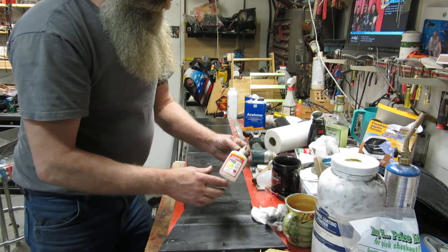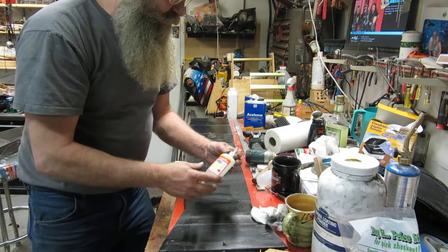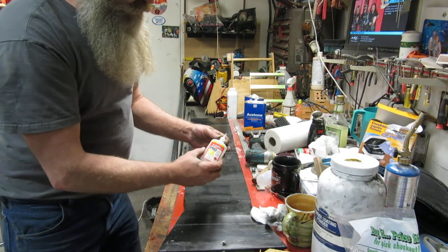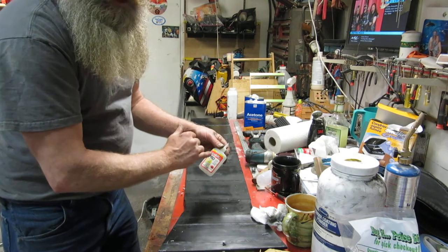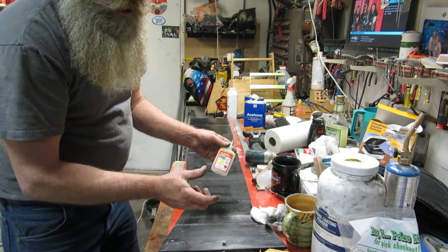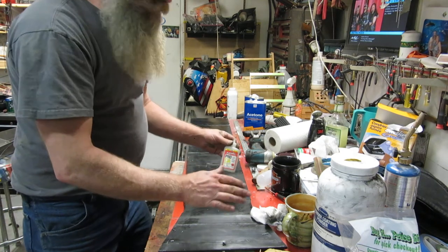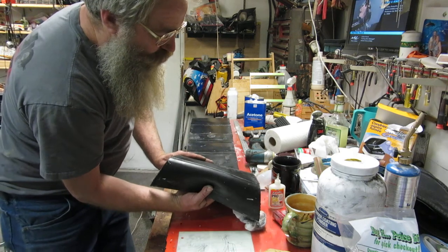The other tip I'd have is go to a model airplane shop. I've been into model airplanes all my life — CA glues. They've got way cheaper options. Buy the model airplane glue — they've got thin, medium, and slow gap-filling, plus an accelerator that makes it go way faster.